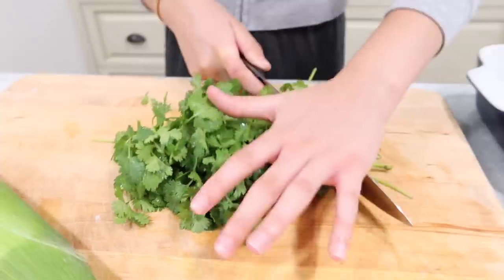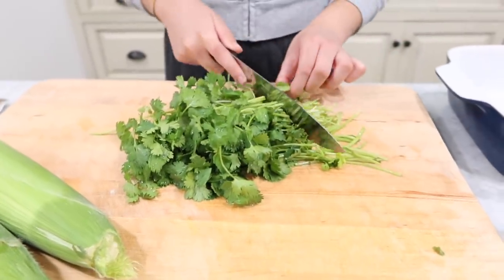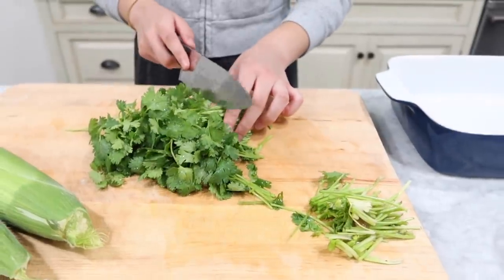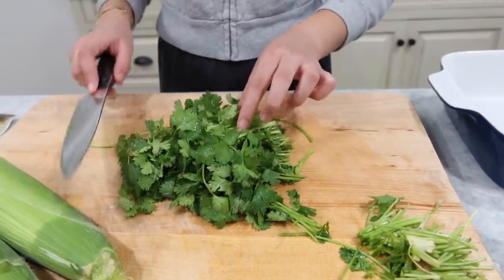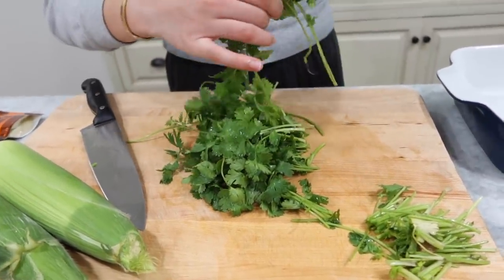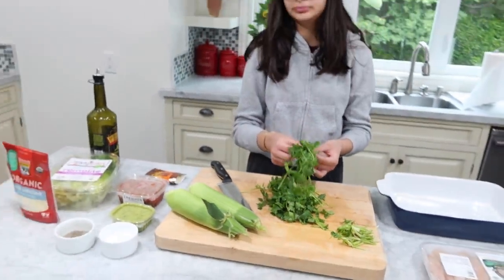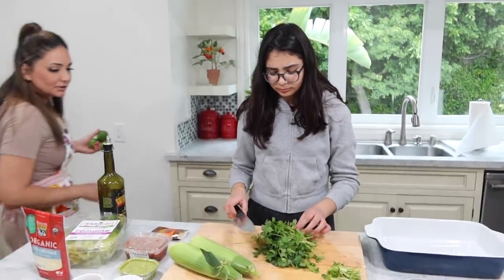We're going to start off by cutting cilantro — cutting the stems off. I don't know how to cut this. Anybody know how to cut cilantro? Please give me pointers. Mommy, how do I cut this? Hold on. I have my special cutting techniques.